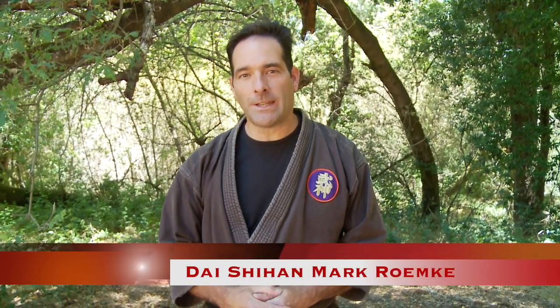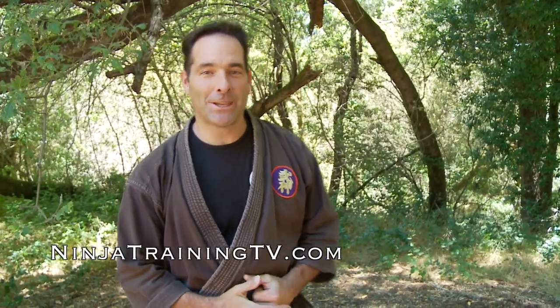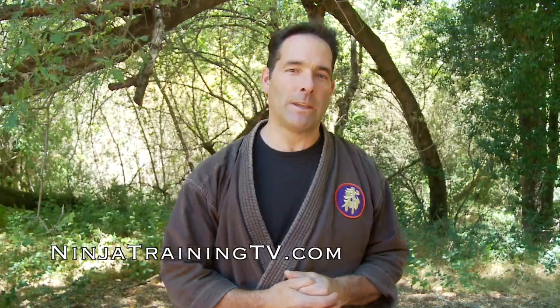Hi, this is Mark Remke with Ninja Training TV, and today we've got a kicker for you. We're going to show you all the kicks of the Bujinkan and their names so that you guys can train with these at home.